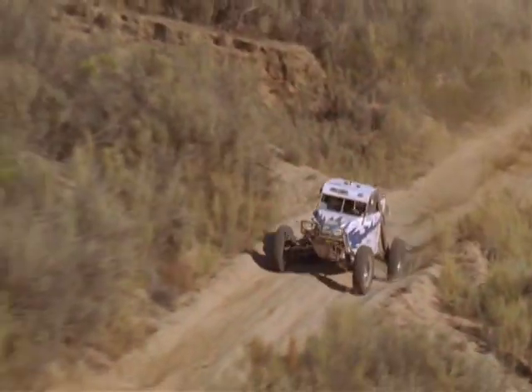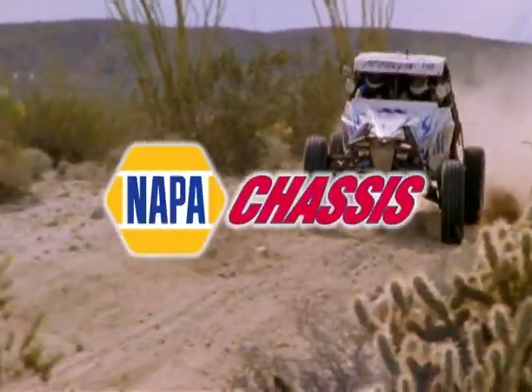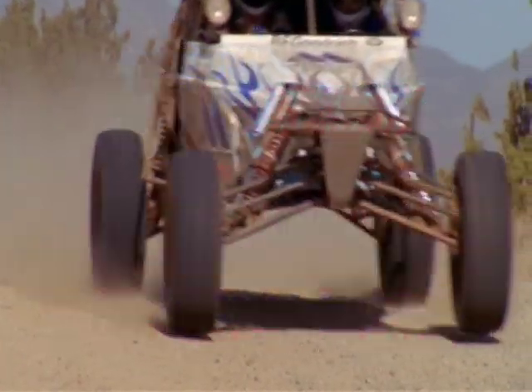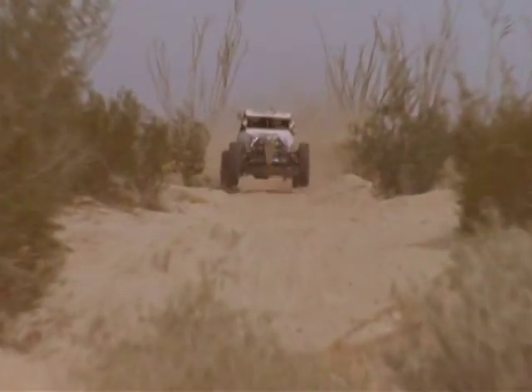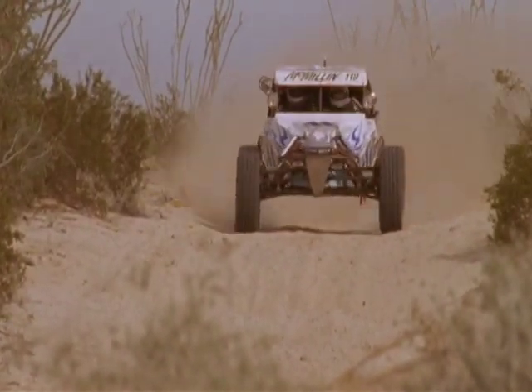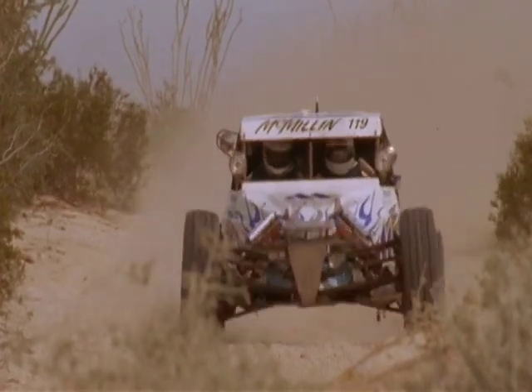The rugged Baja Desert is our proving grounds. NAPA Chassis' partnership with SCORE Off-Road Racing provides an extreme test for our parts. And if our parts can perform in conditions like this, imagine what they can do for regular vehicles.